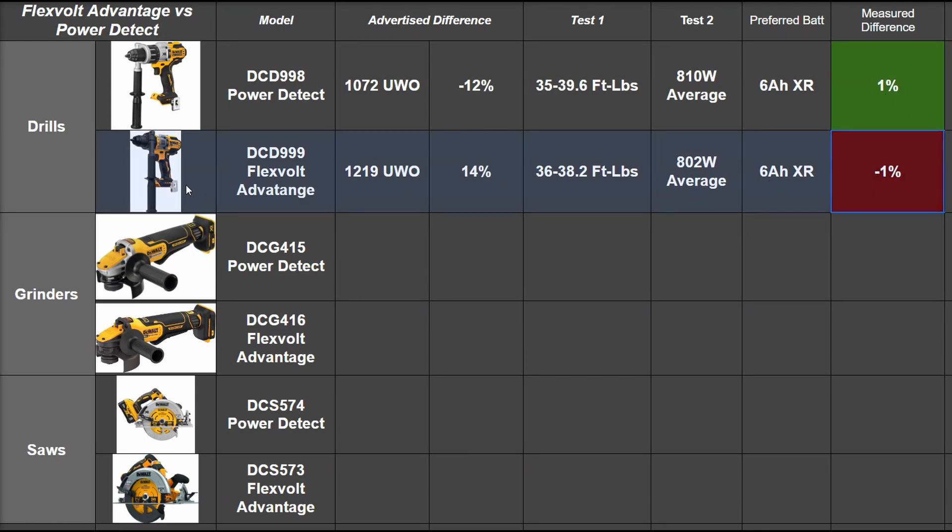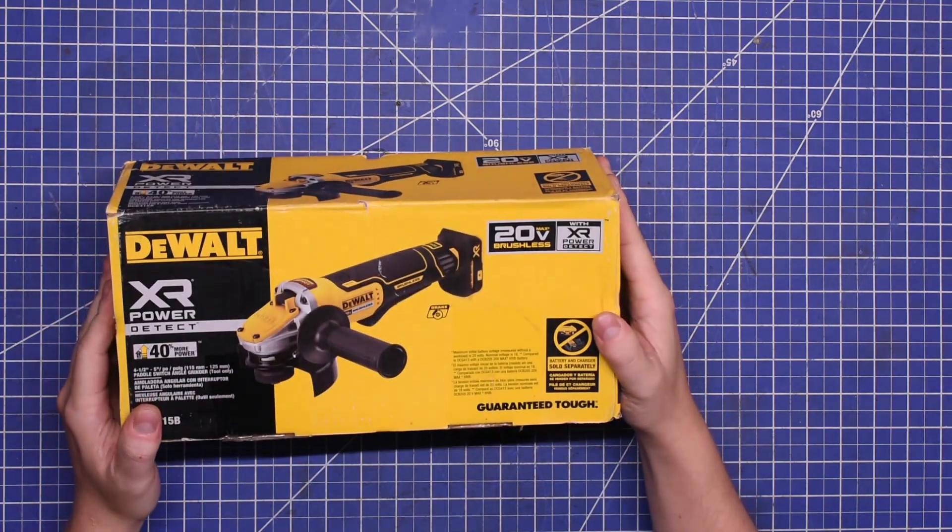You can see why people are questioning the specs on these store exclusives. These are insanely close — and if anything, backwards from what the brand is advertising. It really calls into question this entire scheme of tool class marketing. But we bought more tools to help settle this debate.